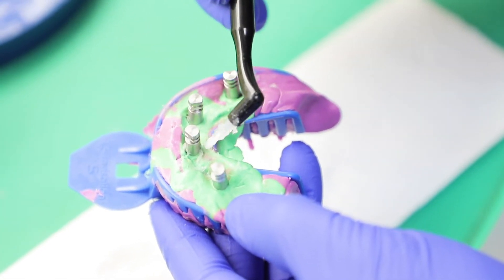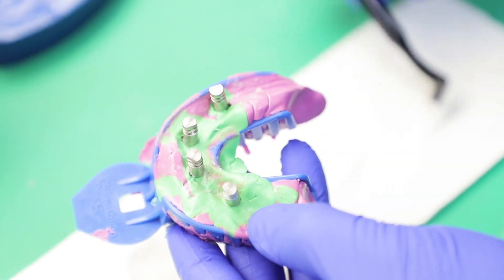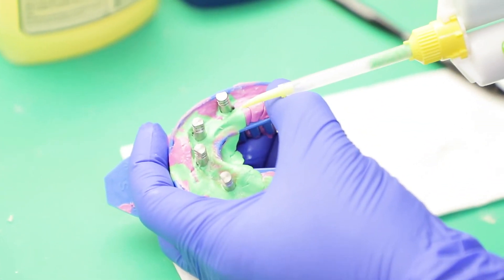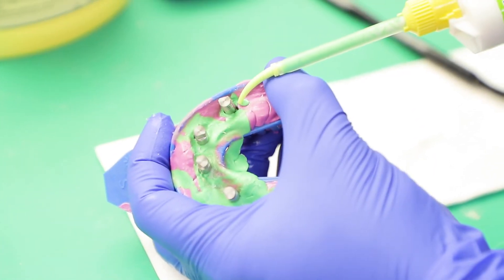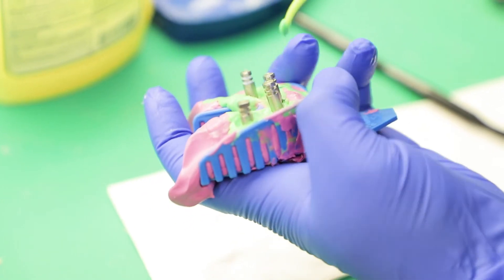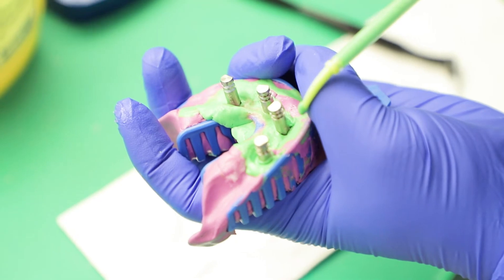Okay, so I got a thin layer of Vaseline all around. Now I'm going to be replicating the gums. You can use Gingi-Fast or other gum material — I'm just using light body PVS, works fine for me. I'll just make sure everything's seated all the way, giving it an extra little push, and now I'm going to go ahead and squirt the PVS, making sure it covers the connection between the analog and the impression coping.